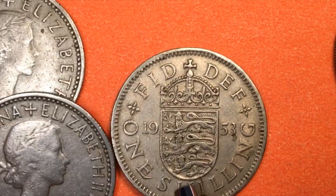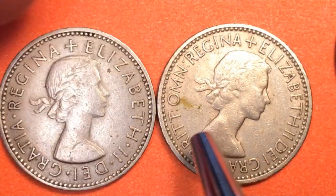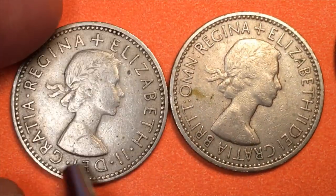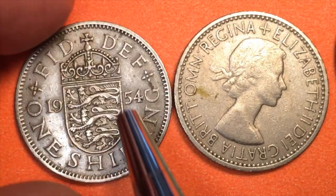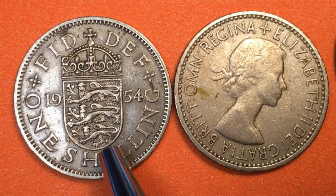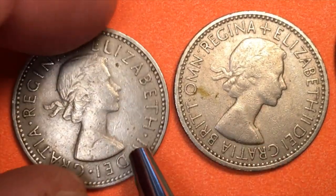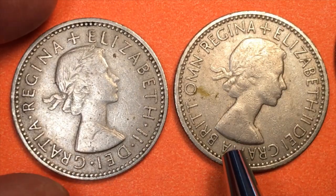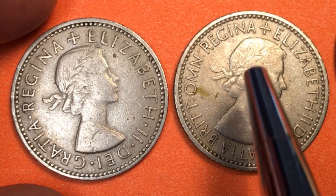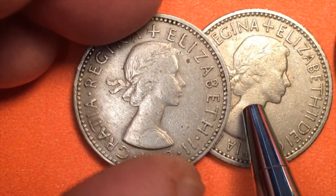So that's enough for the George VI. Queen Elizabeth had 'Brit Omn' on all the first-year coins, and then after that they took it off. So this is a 1954 — the English shield 1954 — without the 'Brit Omn' on it. What they did was actually make the letters bigger and spread them out a little more, and moved them closer to the center. This portrait is still the Mary Gillick portrait.